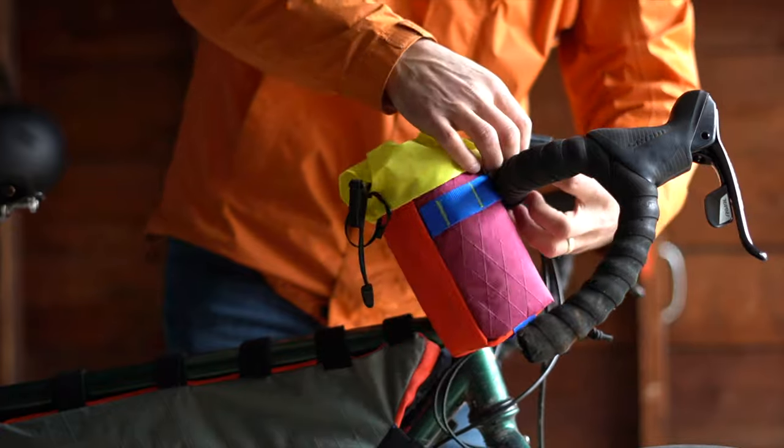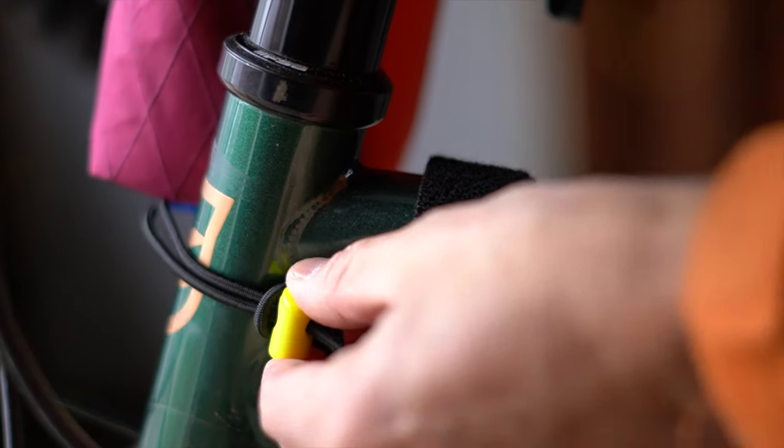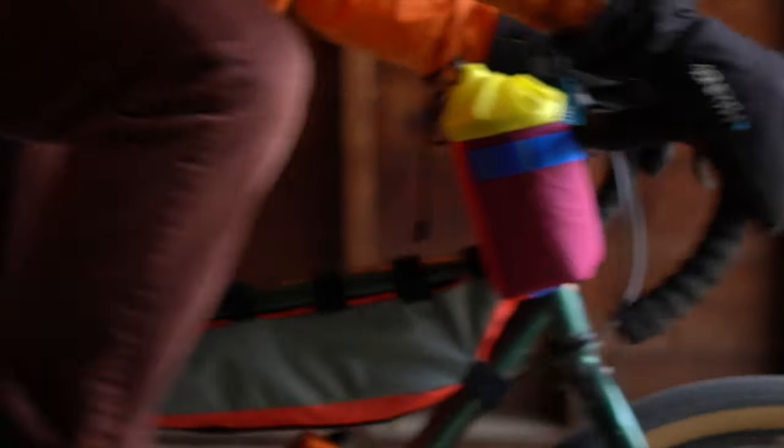The vast majority of stem bags have three anchor points, and that third anchor point is really important. Two anchor points seems like a good idea, but it's that third anchor point that keeps it from swaying all over the place when you're riding your bike.